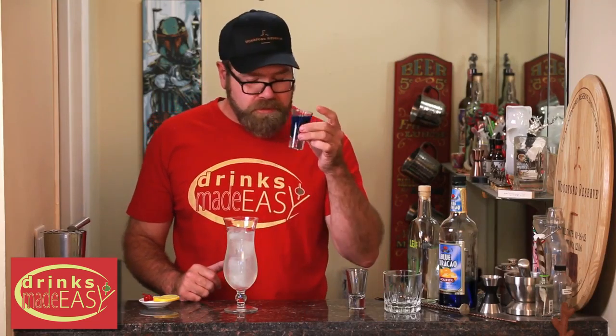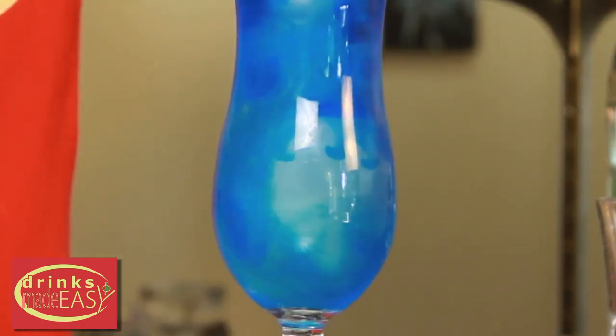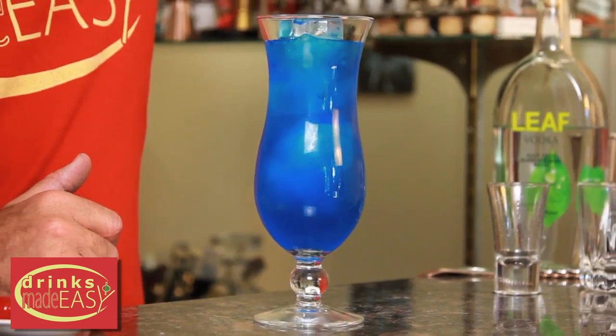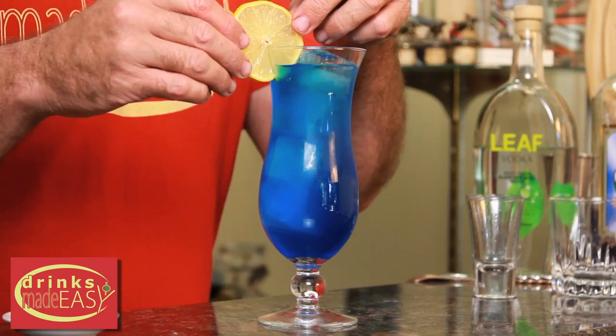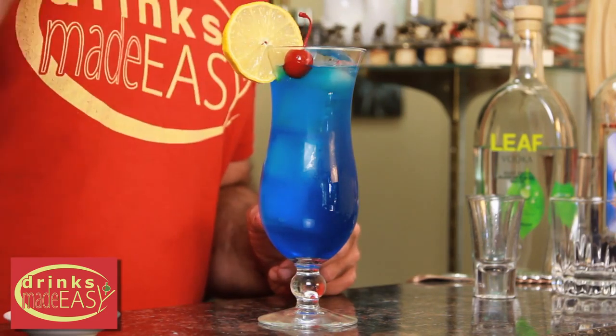Strain your vodka and lemonade mixture into a hurricane glass filled with ice. Then you're going to drizzle your ounce and a half of Blue Curacao over the top to give it that cool, sexy look — though sexy just doesn't sound good coming out of my mouth. Garnish with your lemon wheel and pop in a little cherry.